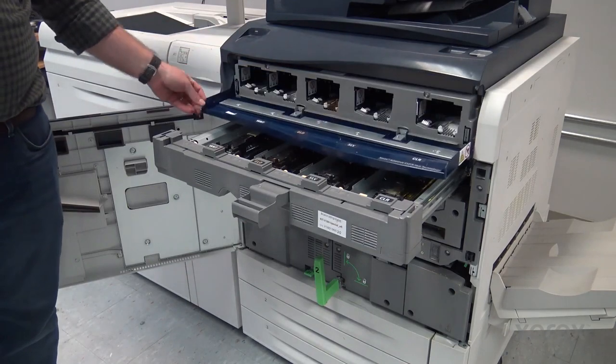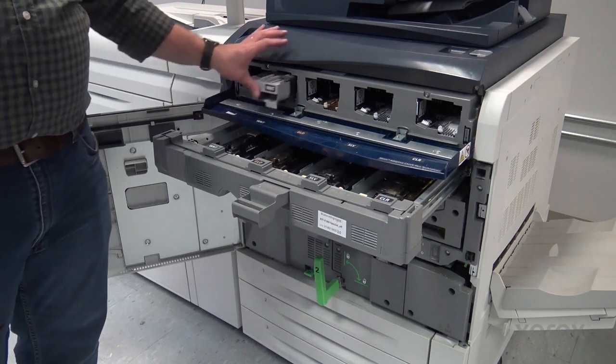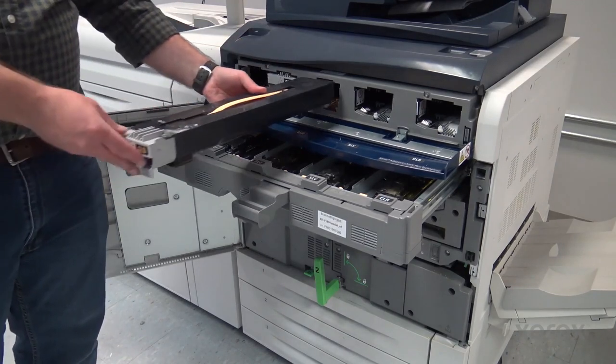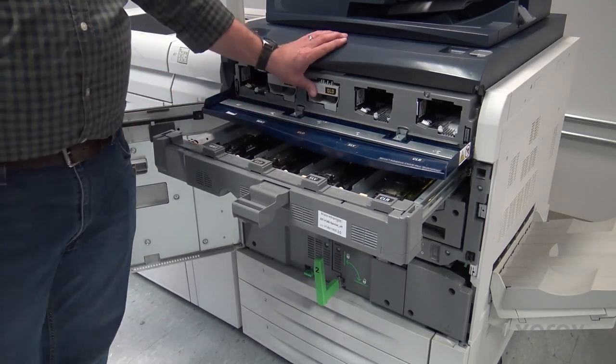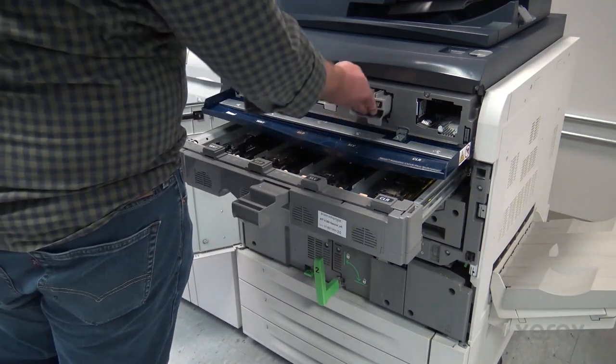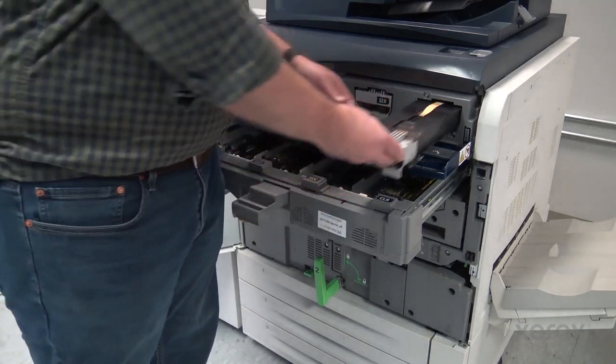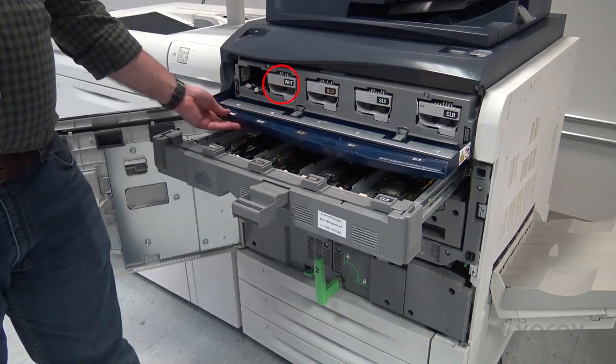Insert the Kit B toner cartridges. Make sure you place them in the correct order for the kit. For vivid, the order is white, gold, silver, clear.